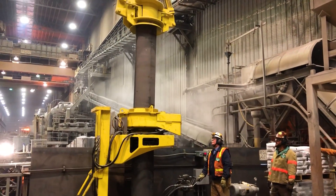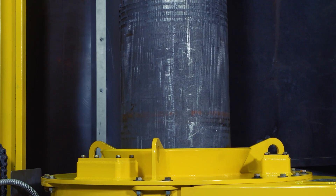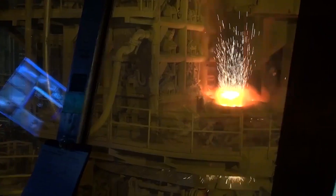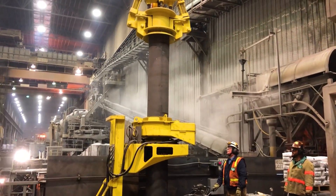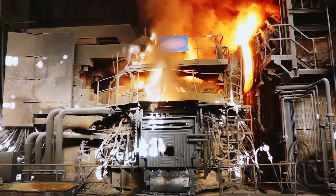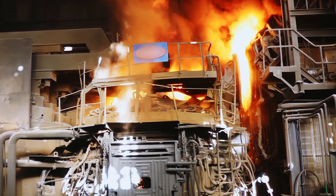Once torqued to the required specification set by the electrode manufacturer, the electrode column is lifted from the SHTD by the VAAT and returned to the electric arc furnace for operation. The no-touch system makes a dangerous job significantly safer by keeping workers away from heavy electrodes and extreme temperatures, and the system is fundamentally safer than on-furnace designs as it removes the need for workers to be on the furnace roof in harm's way if torque equipment breaks down.